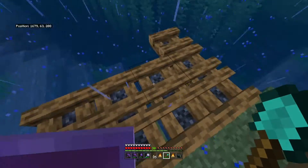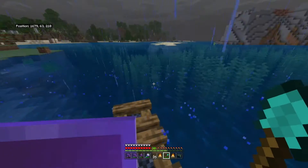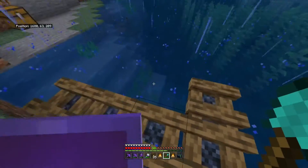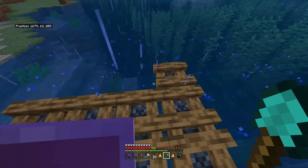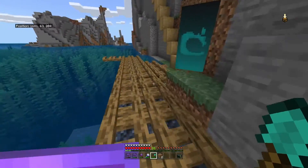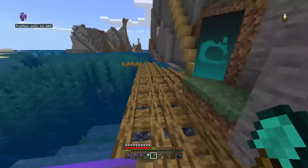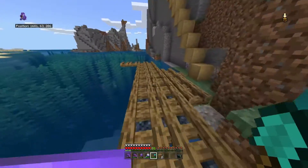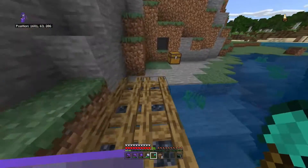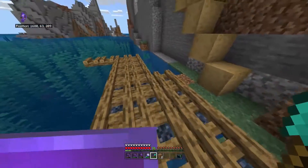Okay guys, we started on a little panel and we're going to go off in the directions — I will show you guys about halfway. Okay guys, this is what it's looking like halfway; it's getting there. What I've done is just put campfires across here and I took them out where they're not lit, and that's pretty much about it.